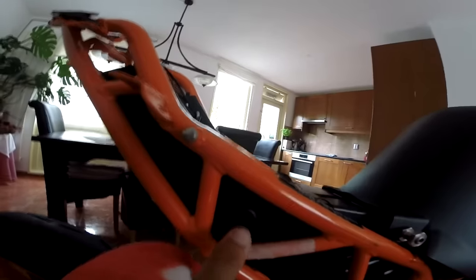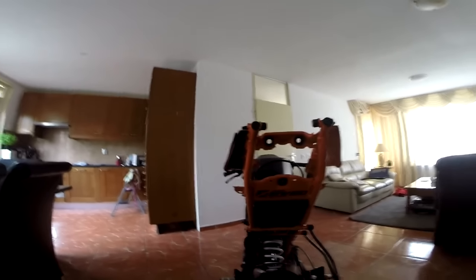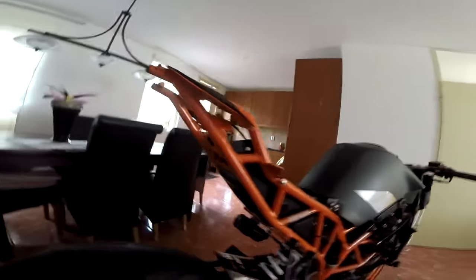So here we have a switch so we can switch the light on. I don't have the light here because of the fairing. It's just for the light if it's raining and you have to put the light on.